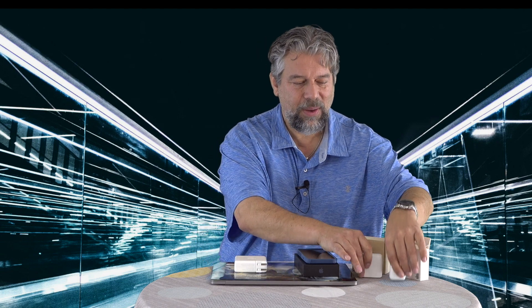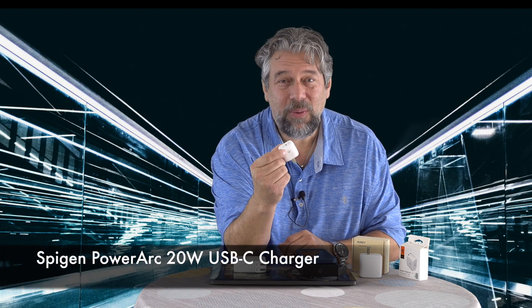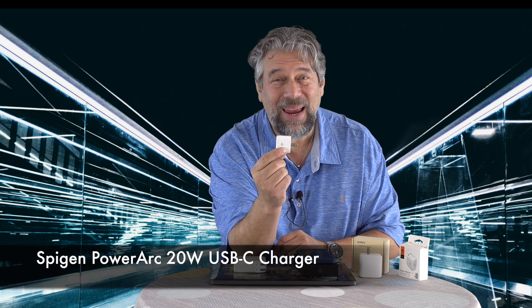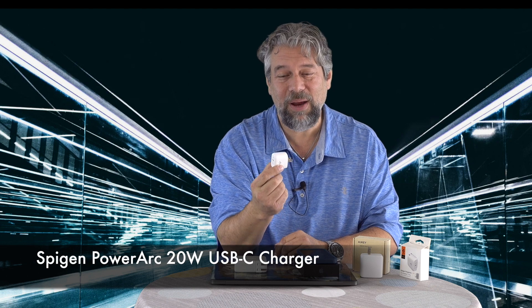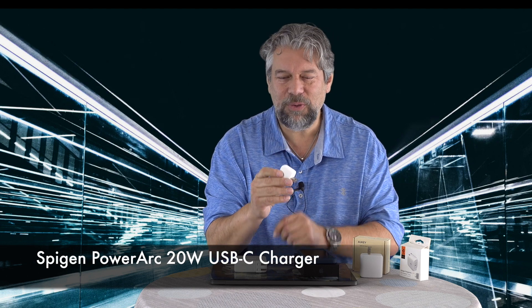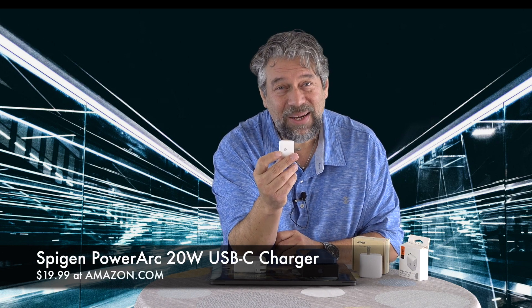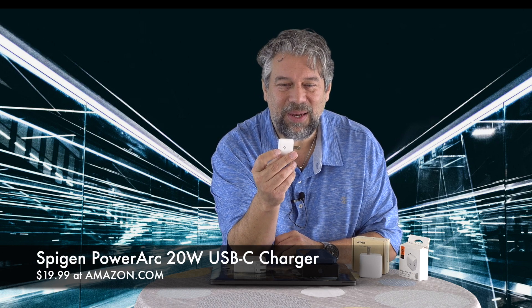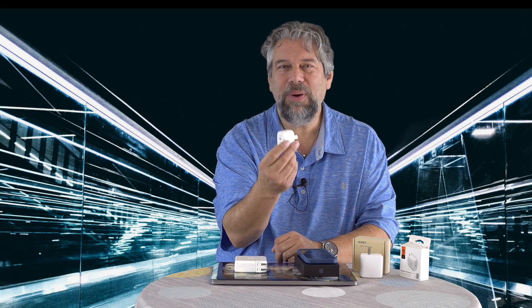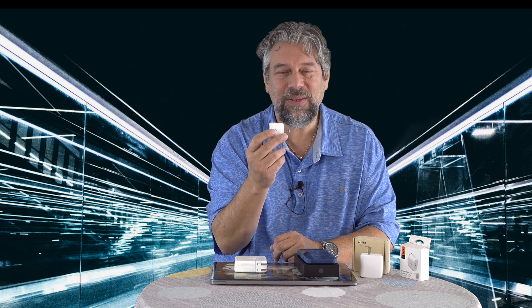The Spigen PowerArc 20-watt USB-C charger — one of my favorites, perfect for tablets or phones. Look how small it is; honestly, you could put this on your keychain. This is $19.99, with 30% off right now at Amazon.com. That is a no-brainer. Buy another one — put it in a drawer at the office, or keep it in your purse or backpack for emergencies. This is a great little charger.